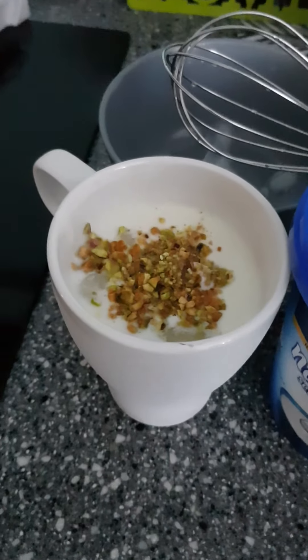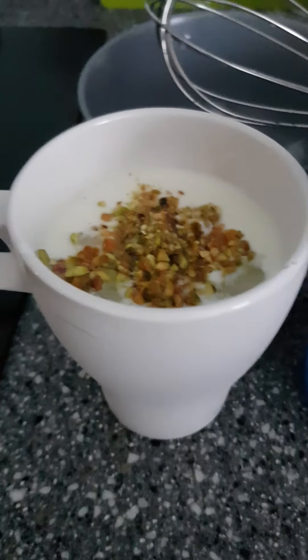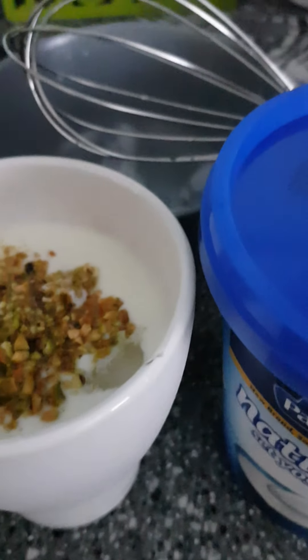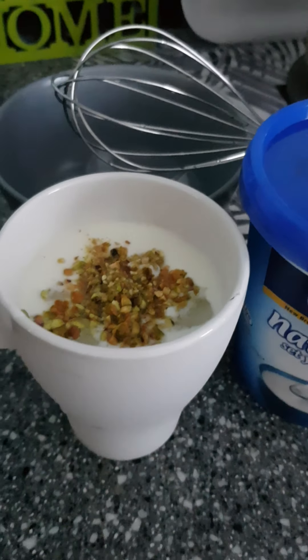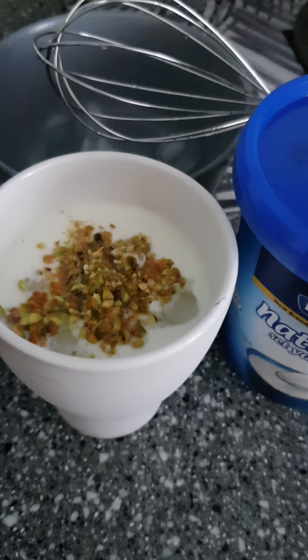Hi, today is a Saturday and just after a late meal, I wanted to share what I've made today. This is actually a sweet lassi with pistachio.